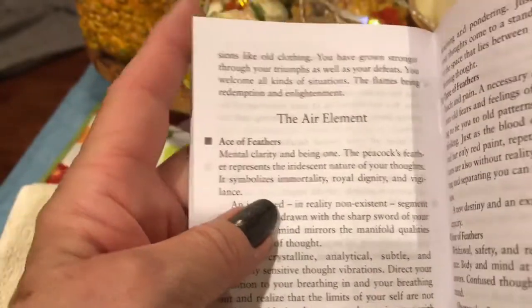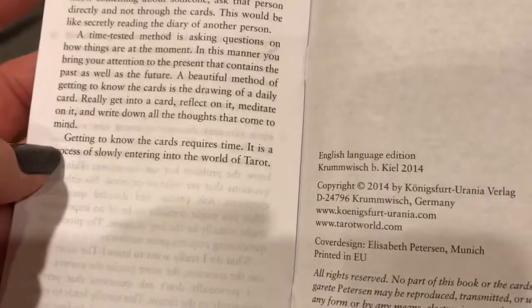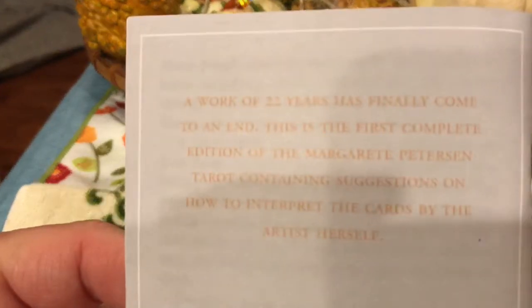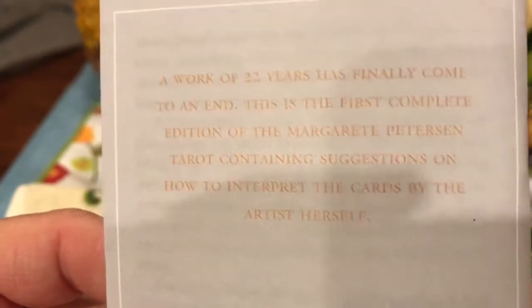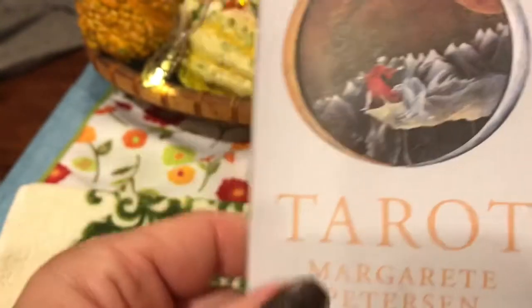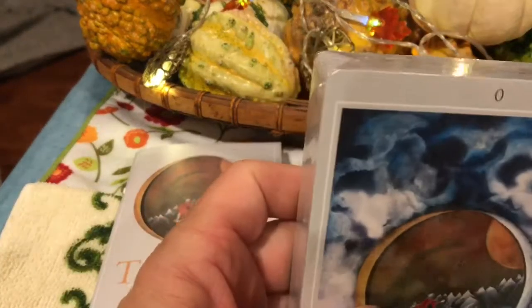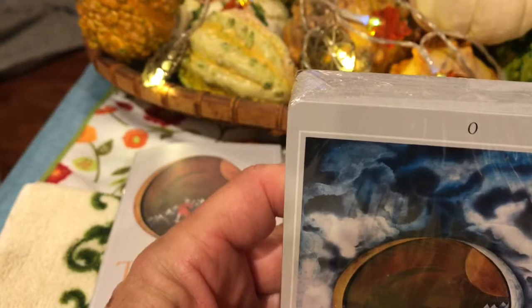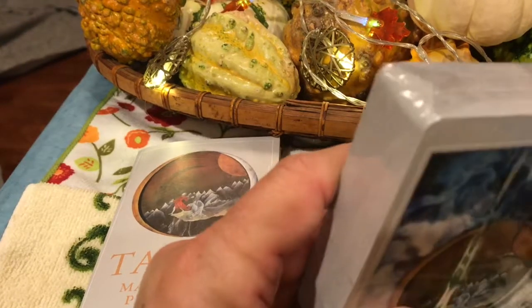I really can't spend any more time going through the interpretations for each individual card, but I do want to share the cards with you. This is a very wonderful book — I can't wait to really read it. 'A work of 22 years has finally come to an end. This is the first complete edition of the Marguerite Peterson Tarot, containing suggestions on how to interpret the cards by the artist herself.' This is much more in-depth than your typical little white book — way beyond anything you'll receive from most other companies.